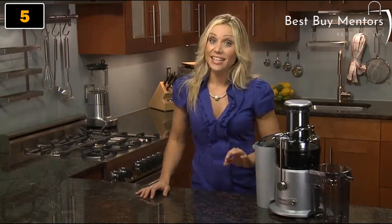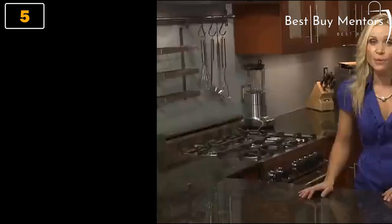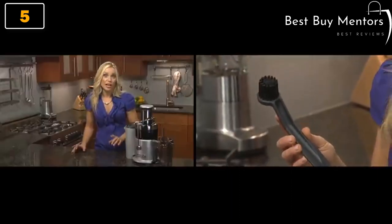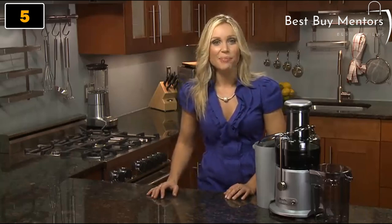Breville juicers are easy to clean. You don't need a tool to dismantle it. Simply transfer to the sink, give your parts a rinse and place them on the top shelf of your dishwasher. There's an included cleaning brush for your filter basket. I always use this to give my filter a little extra care right after juicing. The Juice Fountain Plus — another great innovation by Breville.